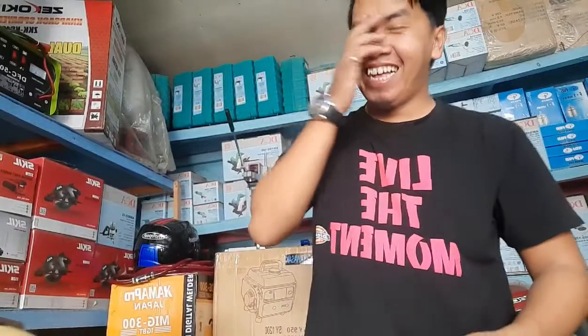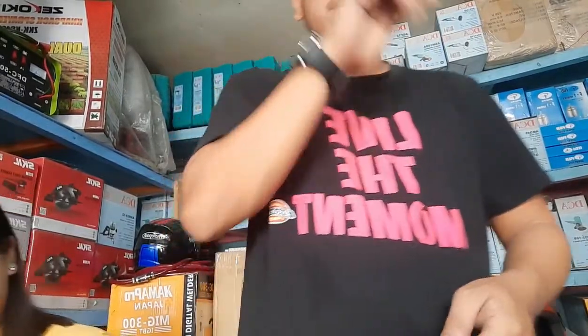Good morning guys! Mayroon akong item na patok na negosyo, which is yung 5 peso car wash bendo machine. Na set up ko na sya pero papakita ko pa rin sa inyo kung paano sya i-set up at kung paano sya i-operate. Itong negosyo na to, very patok na patok ngayon.